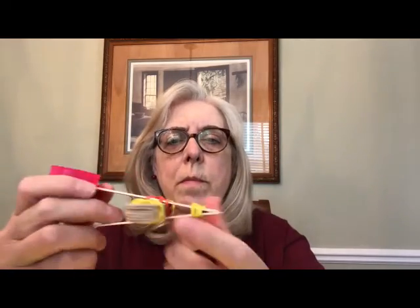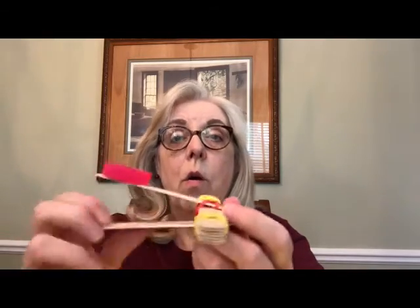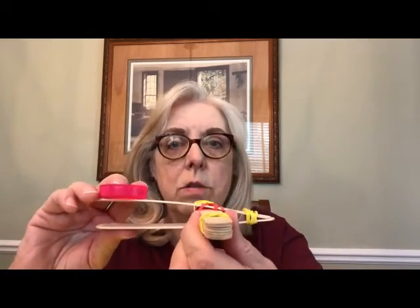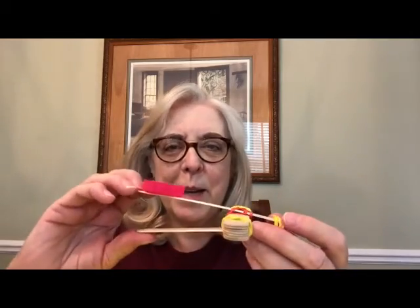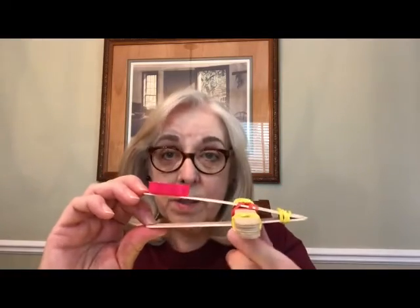What happens if you move this stack of craft sticks further to the front or further to the back? Or what if you use fewer craft sticks so there's not as big a space in between? What does that do to how far the snitch will fly? There are lots of variations you can do. If you have a data sheet you can keep track of different trials of how this works when you change the variables.